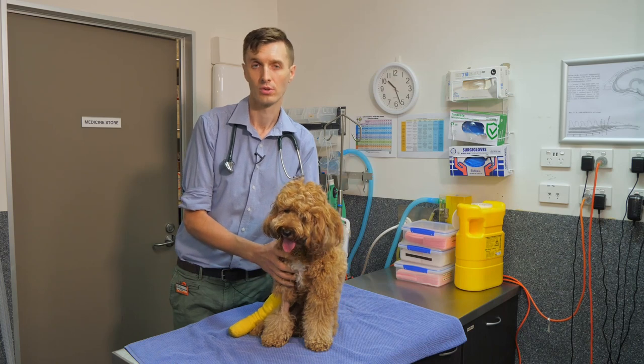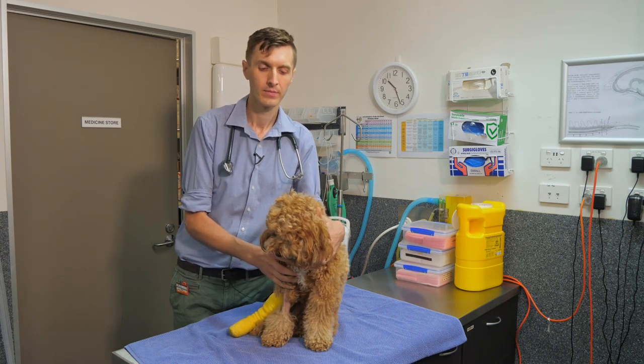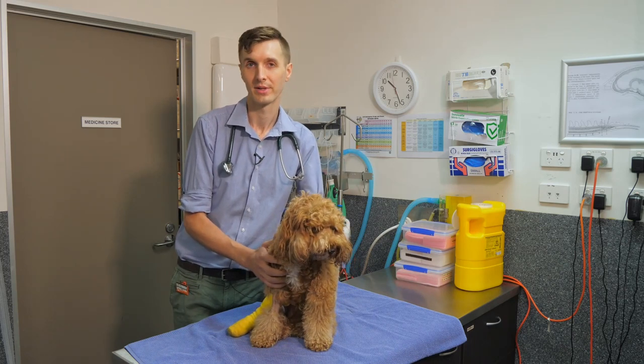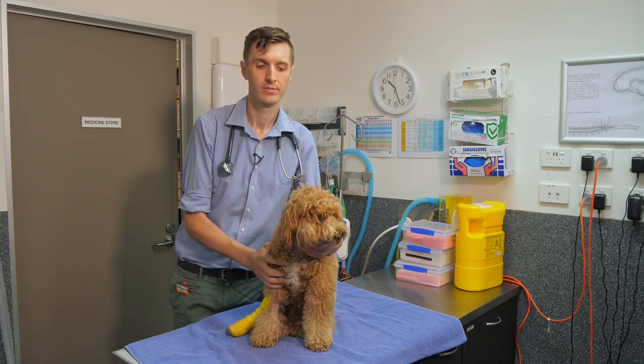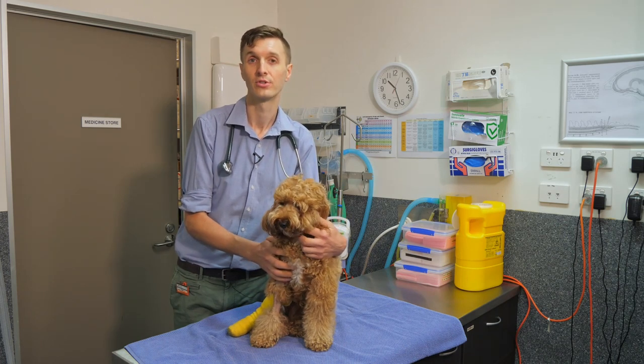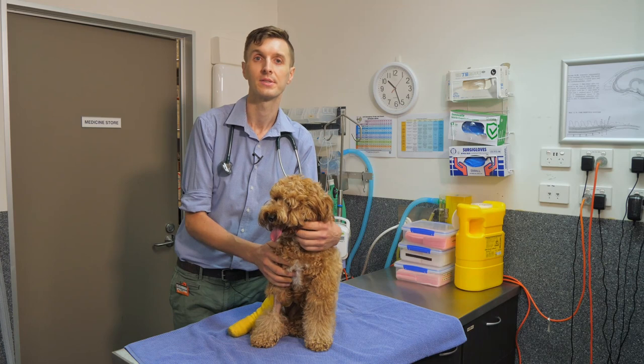There are lots of different causes of difficulties with swallowing. If your pet is having difficulties, your vet may recommend testing such as x-rays or fluoroscopy, which is like a video x-ray where we feed your dog food with a contrast dye to see how it goes down.